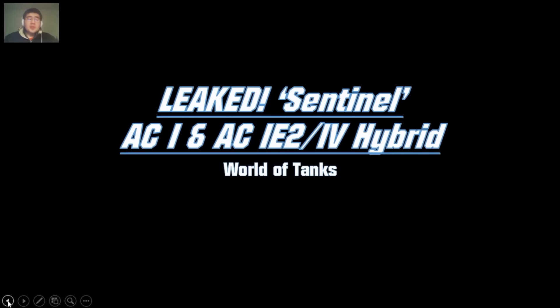Welcome back folks for a new episode of Leaked, and today we'll cover the Australian cruiser tanks, the Sentinel AC-1 and the AC-1E-2/4 hybrid — basically the AC-4. These two tanks are going to be premium tier 4 and tier 6 British medium tanks, which makes sense because Australia is in the British Commonwealth. Funny enough, the Ram-2 is American, but Canada is also in the British Commonwealth, so why isn't the Ram-2 British? Small fun fact.